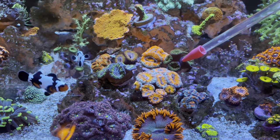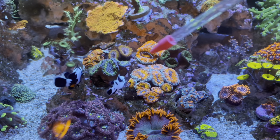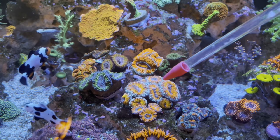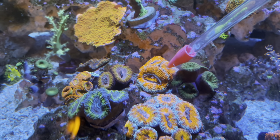We're going to begin to feed. I have my pipette full of shrimp. You can see some of these acans are already closed up — I went ahead and fed my fish so they would stay away and I could feed the acans. You can see a lot of them already have food — they pulled it right out of the water column.